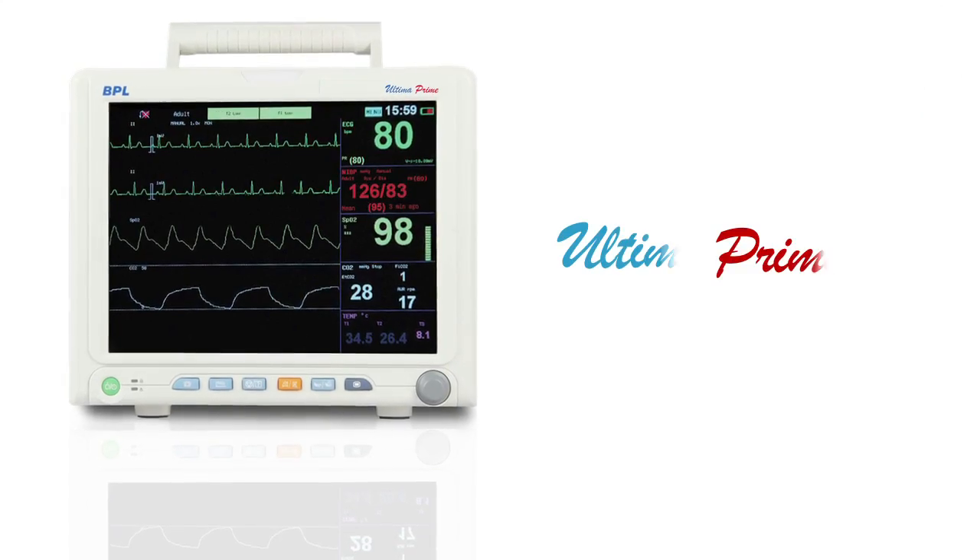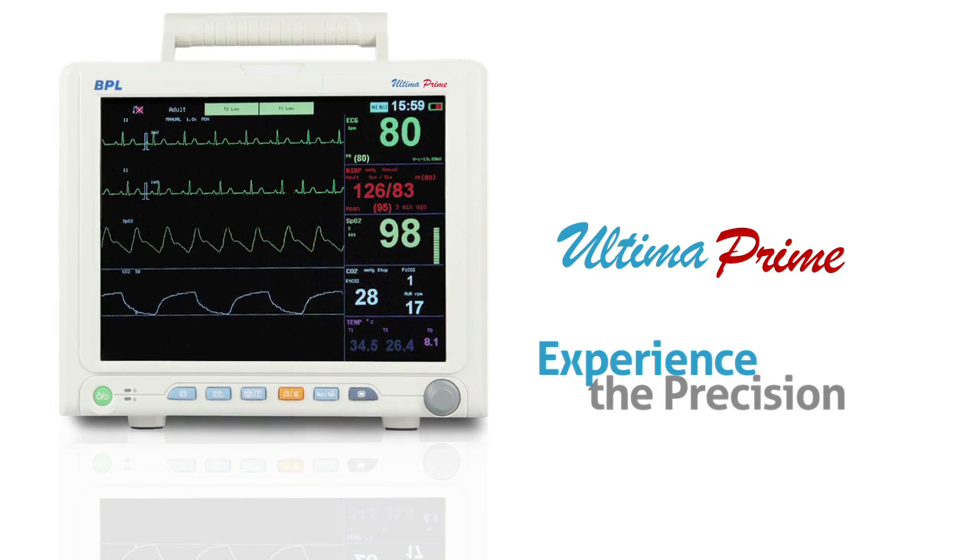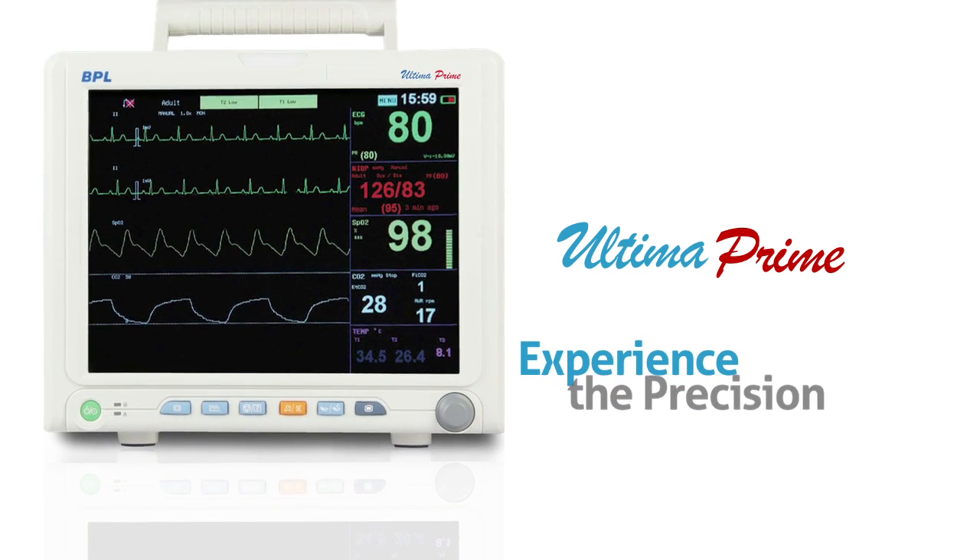Ultima Prime is the one-stop solution for all your critical care patient needs, providing efficient and comprehensive patient monitoring.